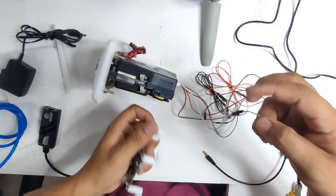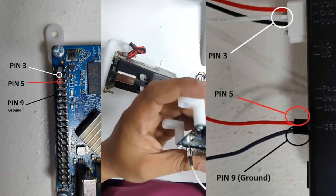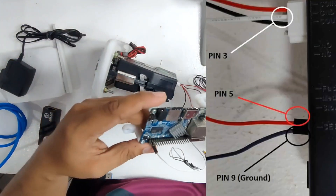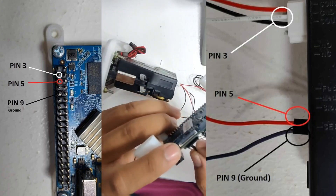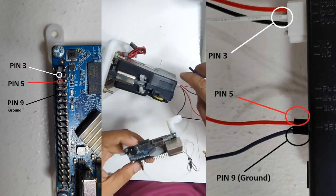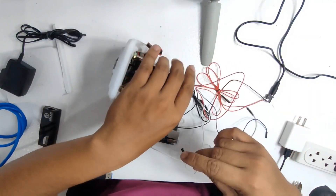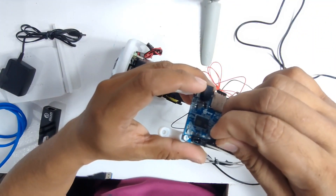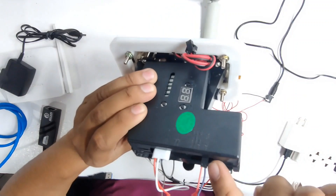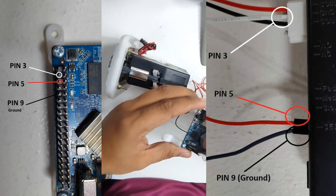Let us now get the white wire from the coin slot and connect it to the OPI board. Count from the top, left to right — one, two, three — and connect it to pin number three. That is how you count the pins on the OPI board. After that, connect the wire from the coin slot to pin number five: counting left to right, one, two, three, four, five. This dupont wire is the one on the upper side of the coin slot. The remaining wire from the coin slot on the ground, which is on the lower end, will be connected to pin number nine on the OPI board.